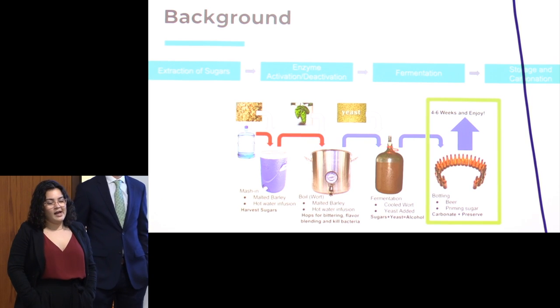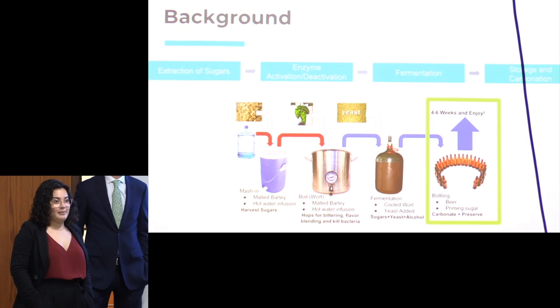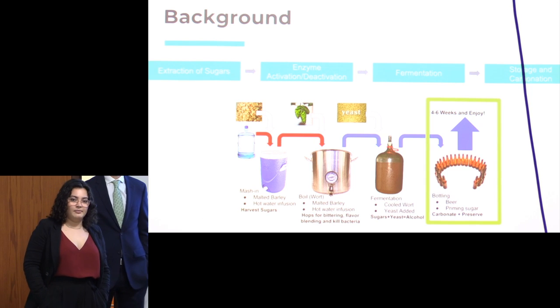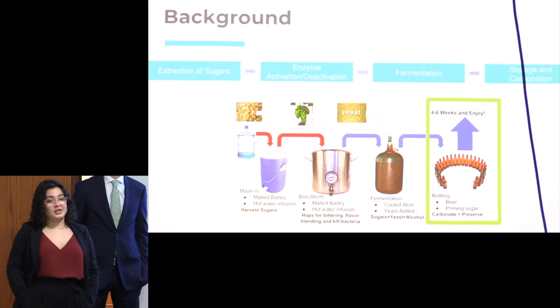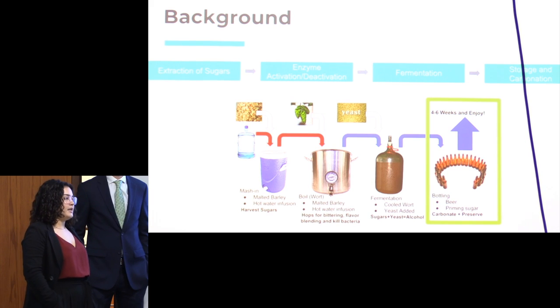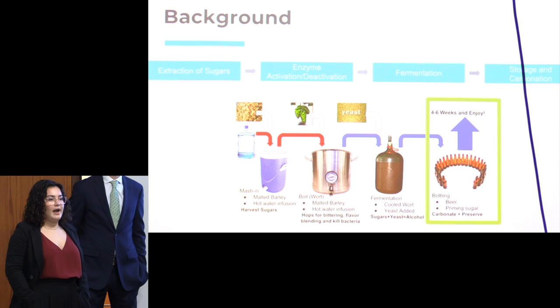But it's green beer, which means it's not really finished beer — green like an unripe banana. There are some things you want to get out of it after this process, so you're going to do conditioning. In our case, you're going to bottle condition your beer to get it to the correct carbonation level. You want it to be palatable and carbonated. This is a very key aspect of this process and one that we focused on for our project.